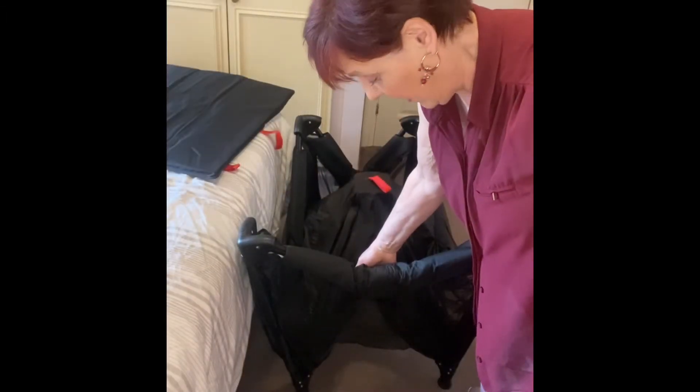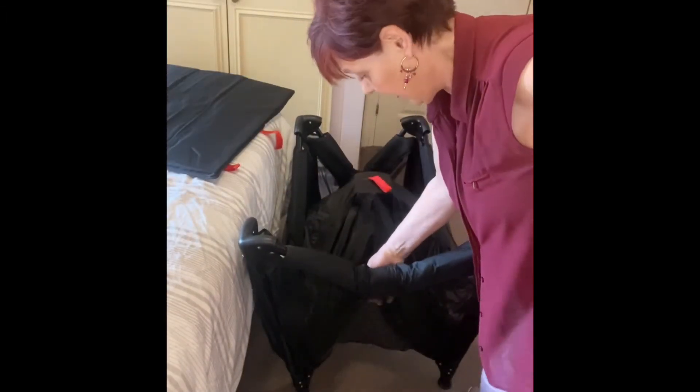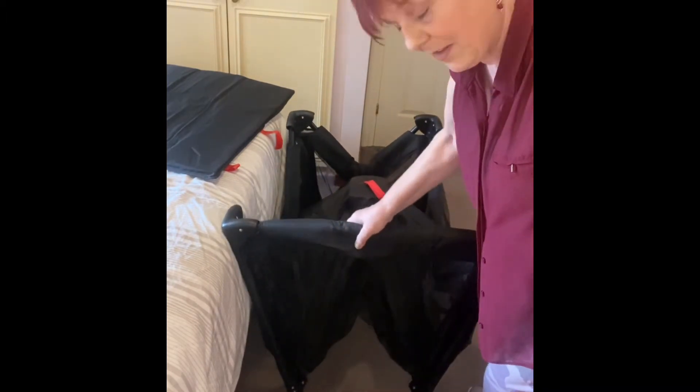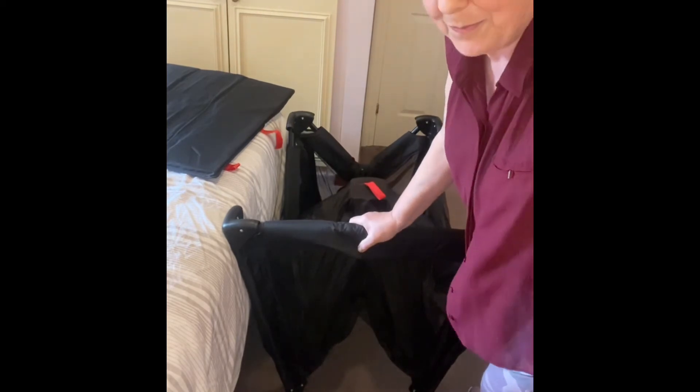Get hold of the dipped part, squeeze it together and then make sure it clicks into place. So that's quite firm now, we hope. Do that on all four sides. Now it's starting to look like some form of a travel cot.